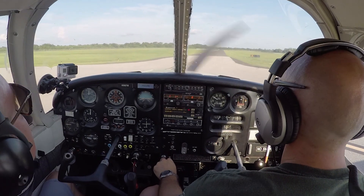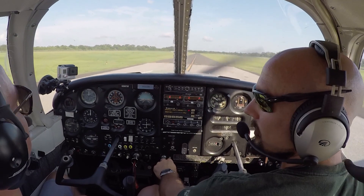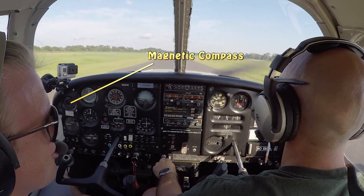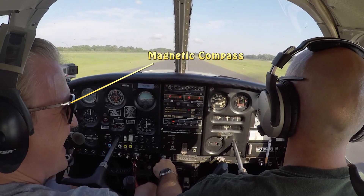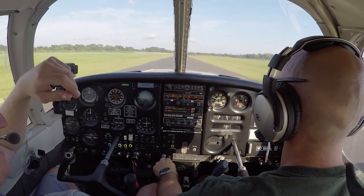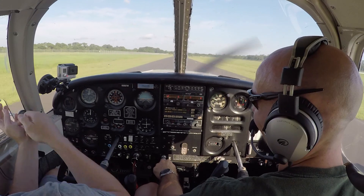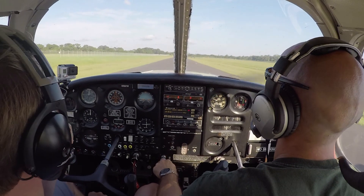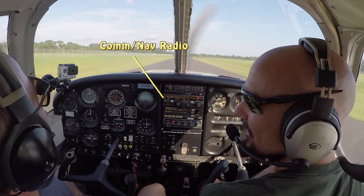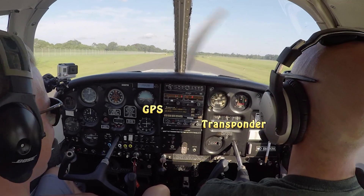So that covers our six basic instruments. Now let's look at a few other instruments on this panel. Over in the far left corner we have a magnetic compass — it doesn't rely on electricity or vacuum, it's magnetic. Up here, this first one is a communications radio and a nav radio. Right below it is a GPS unit, and right below that is a transponder. We'll talk more about those in later lessons.